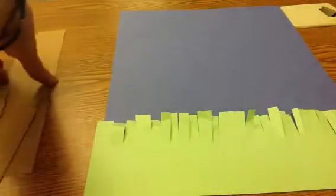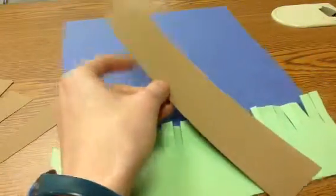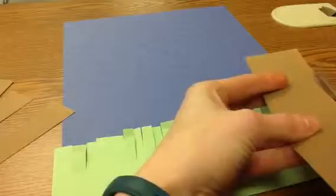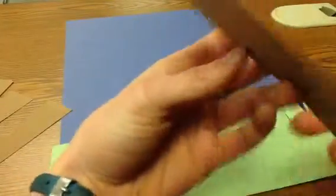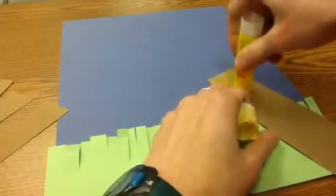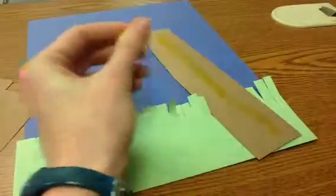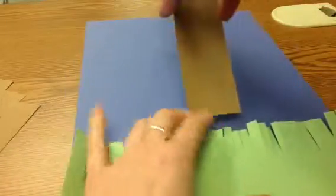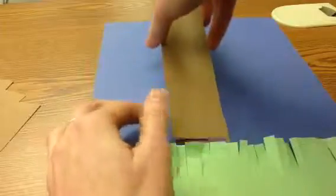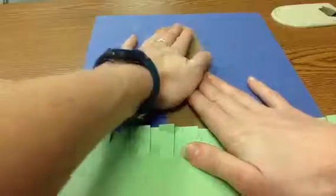The next thing is the trunk of my tree. I've got this long trunk — if you ever wanted to trim it a little bit, that's fine. I think my trunk is pretty good the way it is. I'm going to put one line of glue on the back of it all the way down, close my glue after every time so it doesn't dry out, and I'm going to stick it behind my grass — not in front, behind — and hold it down for 20 seconds.